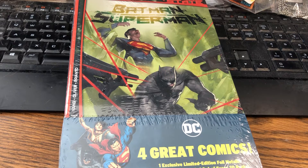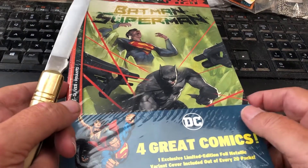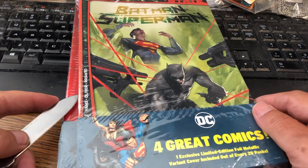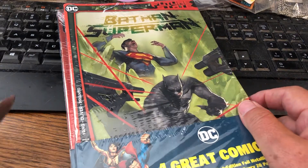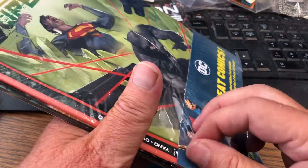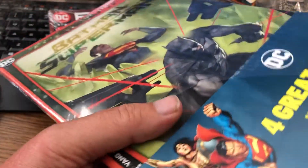Howdy folks! We've got two more Walmart packs here, which have an exclusive limited edition foil metallic variant cover available inside. I think I hit one of those — it really wasn't that special, I thought it would be something different. Anyways, we'll see. These have stuff in them that's good, stuff that's bad — just surprises. Surprises are fun.